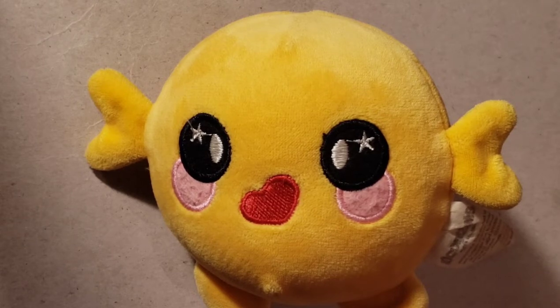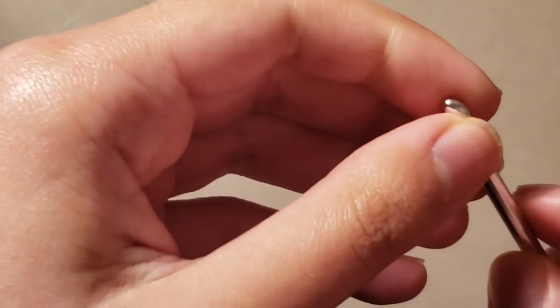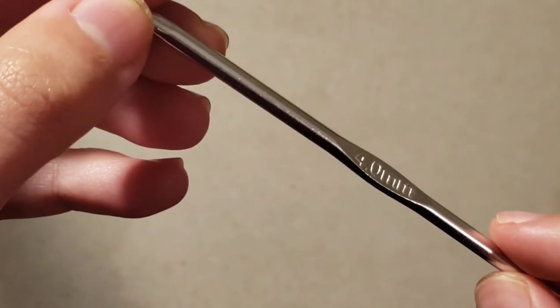Today I'll be showing you how to do a slip knot on your crochet hook. You can use whatever crochet hook you like for this — it doesn't matter as long as you use one, because it's really hard to crochet without a crochet hook. I'm using a four millimeter crochet hook.